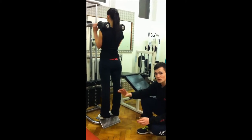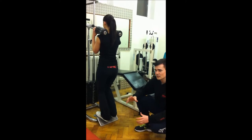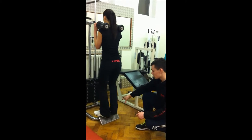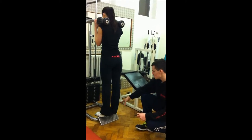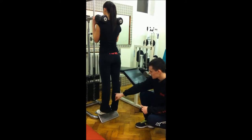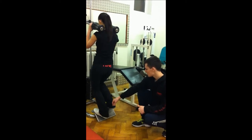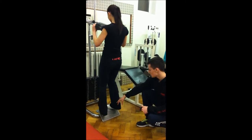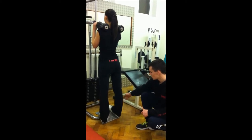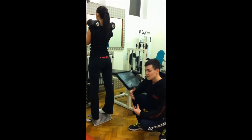You can also use different toe placements to work different sides of the calf. So if one calf is bigger than the other, or you think you need to work one side more, you can point your toes out — if you point your toes out and extend, this is going to work the inner portion of your calf. Also by pointing your toes inwards and extending, this is going to work the outer portion of your calf.